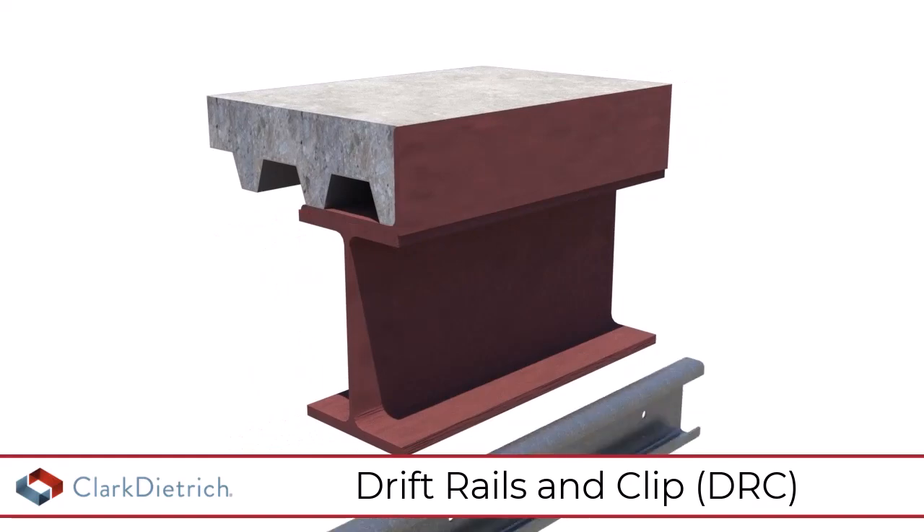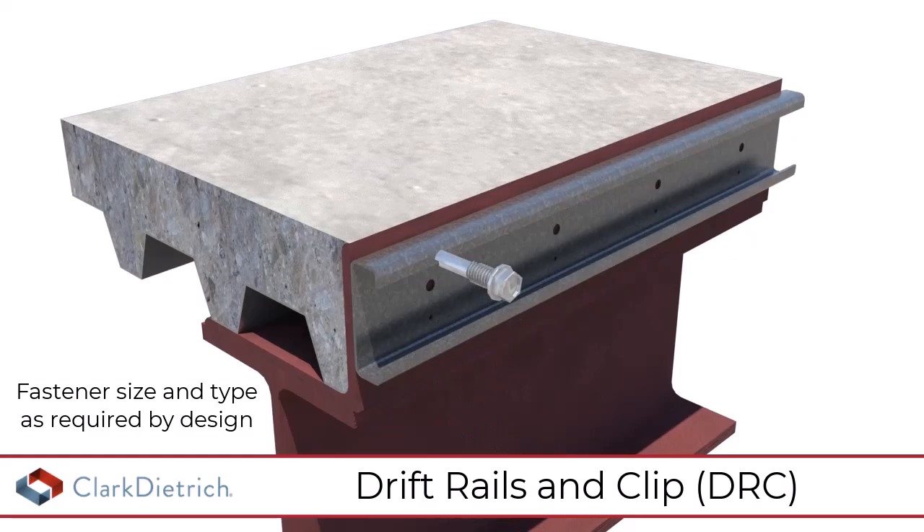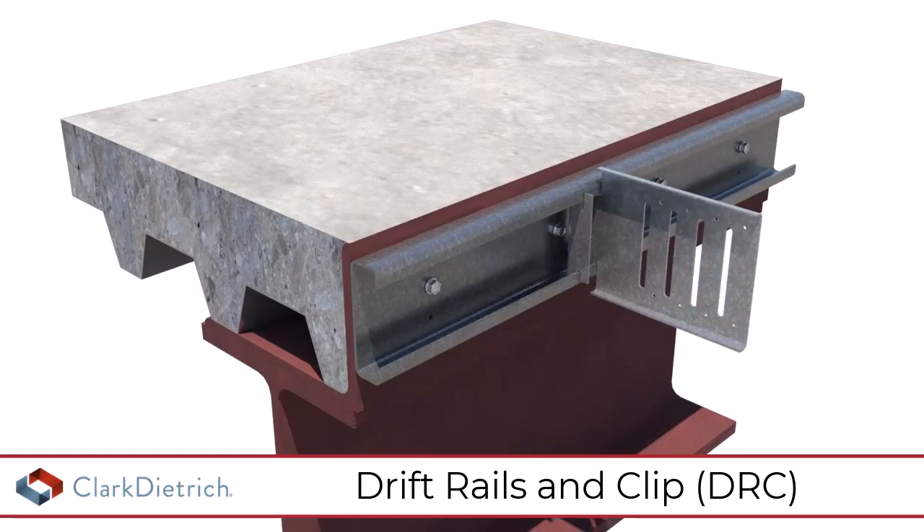For mechanically fastened applications, install the drift rail with fasteners. Insert the drift rail clip into the drift rail and rotate to engage with the drift rail.